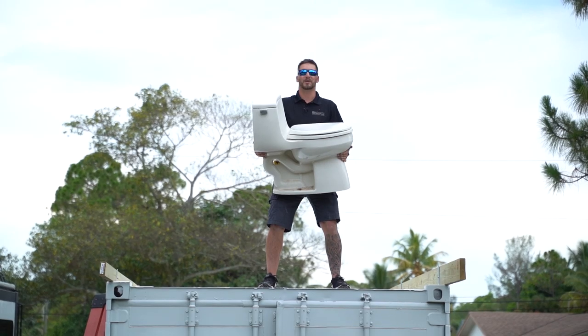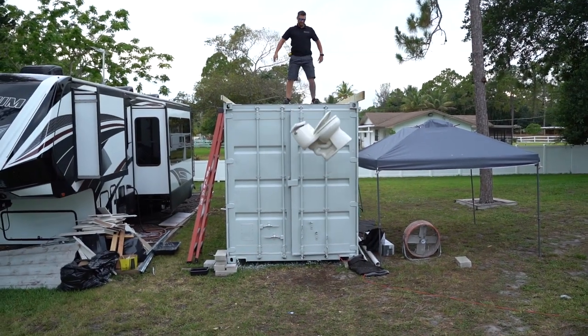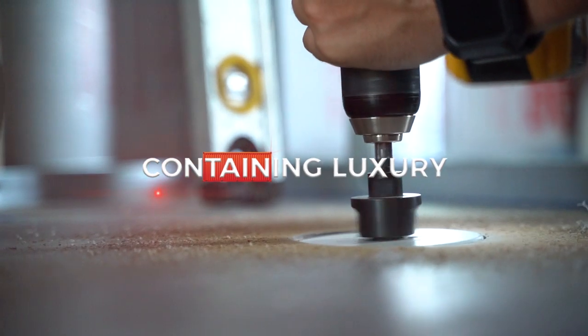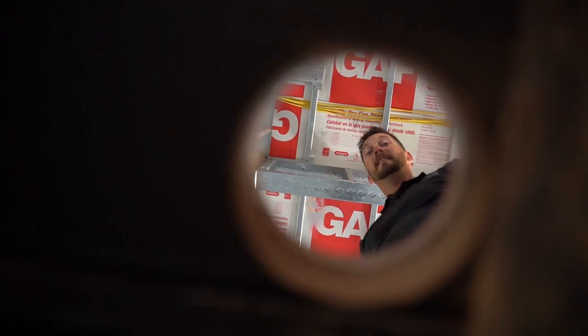Are you frustrated with plumbing? Me too. Hey, welcome to Containing Luxury. Today we're going to be covering a lot of our interior plumbing.